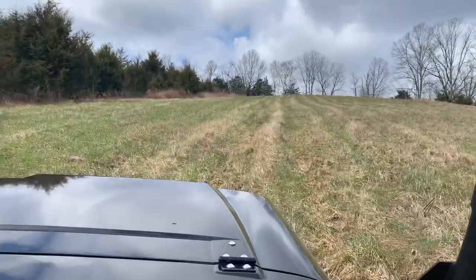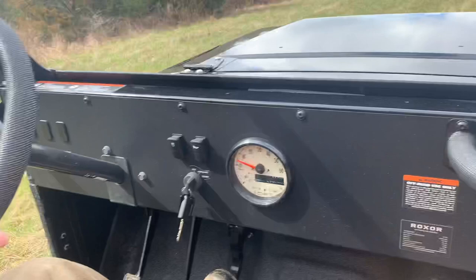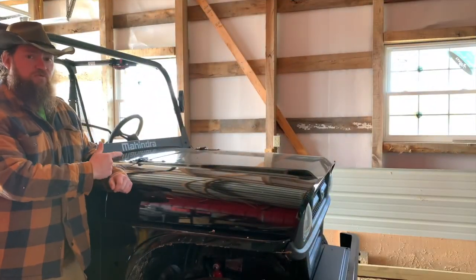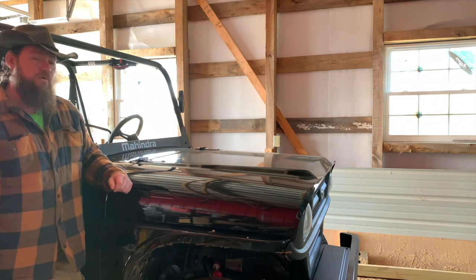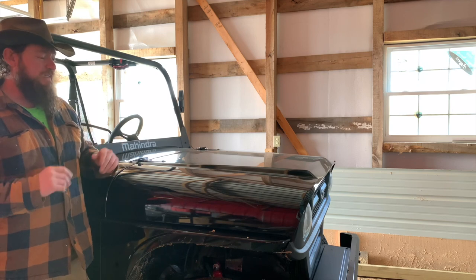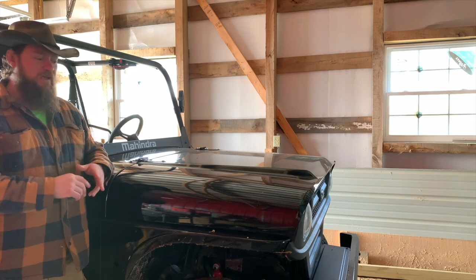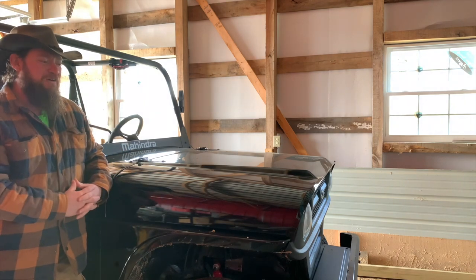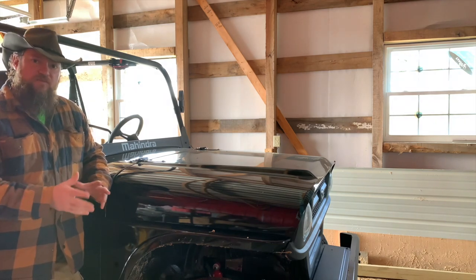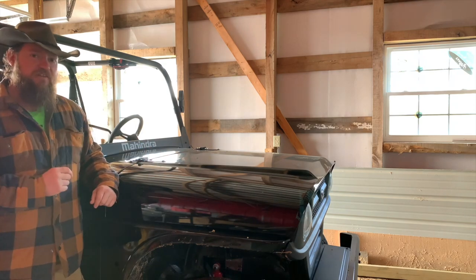We're taking off up a big hill here. We are here today with the Roxor and we're doing our first scheduled oil change — this is the break-in period oil change at 10 hours. I've got my oil, I've got my filter, and I've got my hands to work. Thanks to the guys at Cornerstone Equipment — that's where I purchased the filter, the oil, and this beautiful machine.